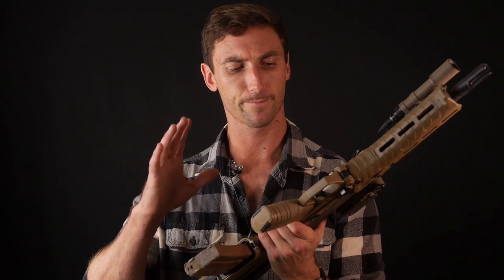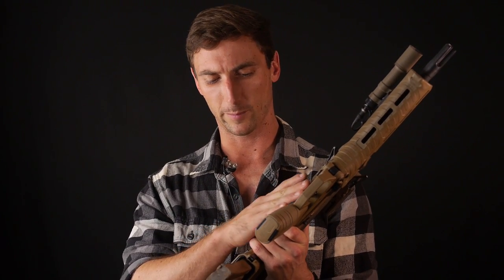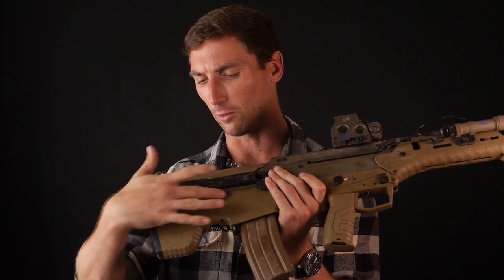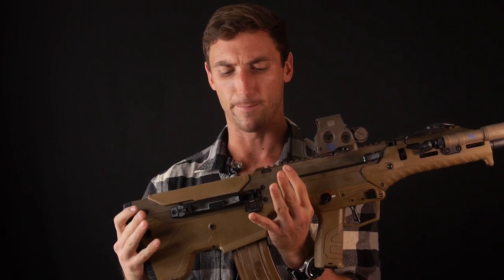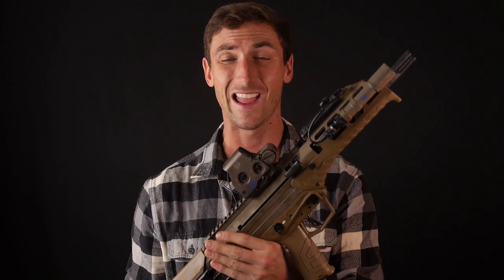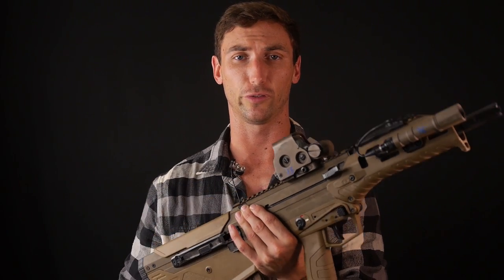Something that all bullpups have suffered from is trigger pull. Because the trigger mechanism has to travel so far back — there are linkages shuttling back and forth with a long trigger bar — the trigger pulls aren't nearly as good as traditional rifles, and that is very important. Another problem is that it can be difficult in certain positions to correctly load magazines when you're really compacted versus having the magazine further away from your body.